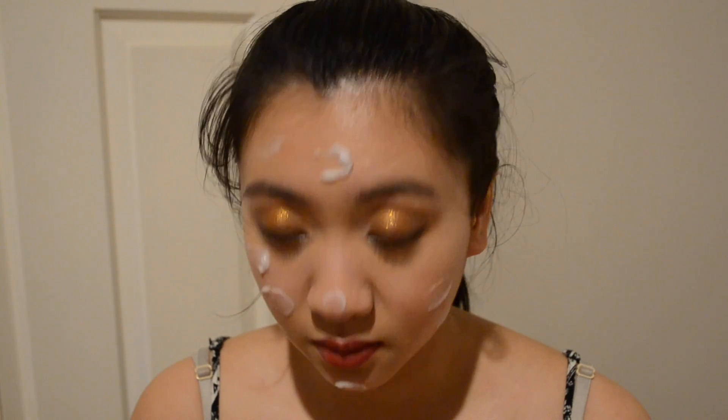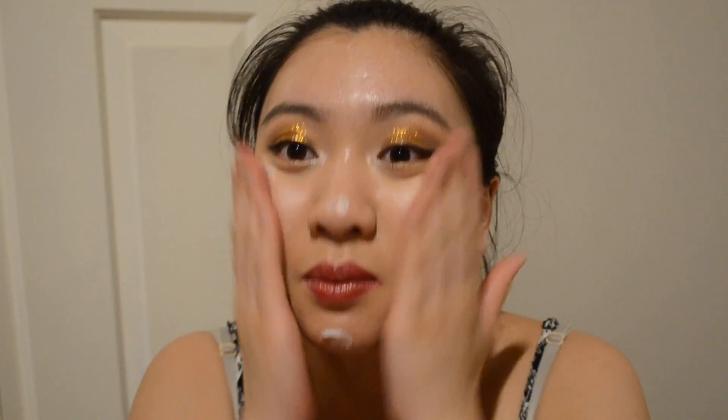But as you rub it in, it just melts into pretty much nothing. So I am just going to rub it all in — even the glitter. It removes even mascara. I don't have waterproof mascara, so I just rub it in. The glitter is like an exfoliant right now. That came off pretty easy.